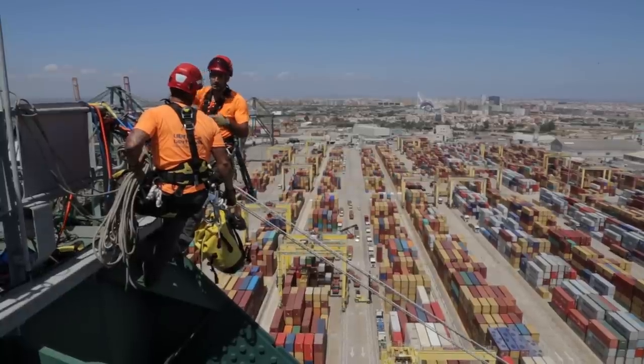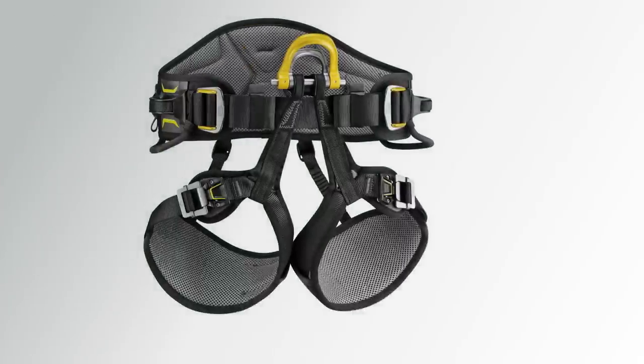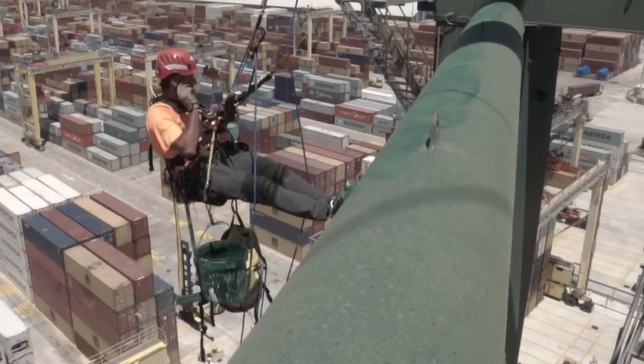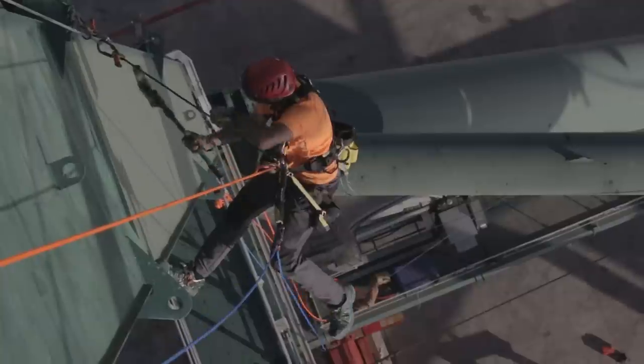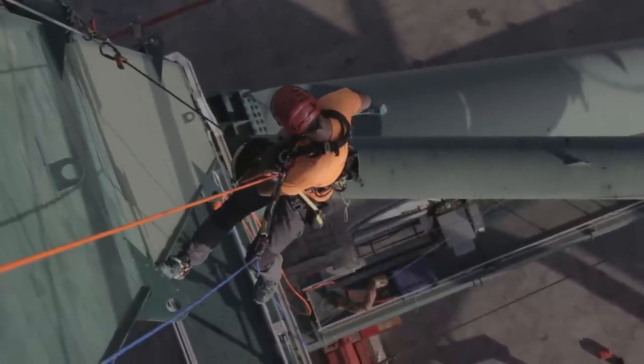The Astro harness's semi-rigid and wide waist belt and leg loops provide incredible support. Their contoured shape and breathable foam liner offer guaranteed comfort when suspended. The widely spaced foam shoulder straps reduce chafing around the neck, and all heavy loads on the waist belt are transferred to the shoulder straps for even load distribution across the shoulders.